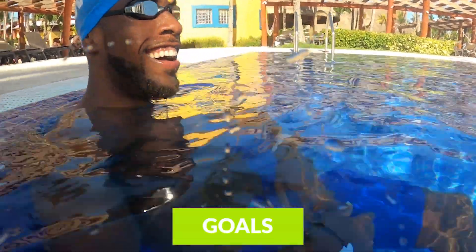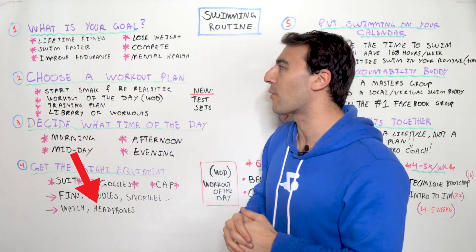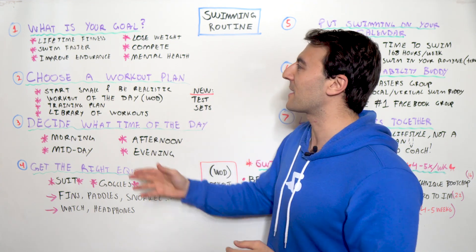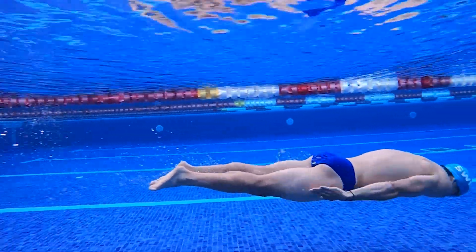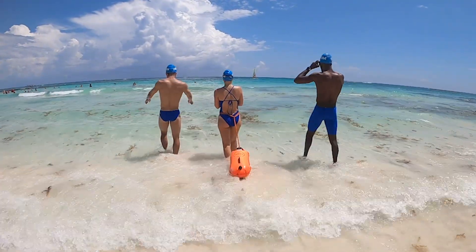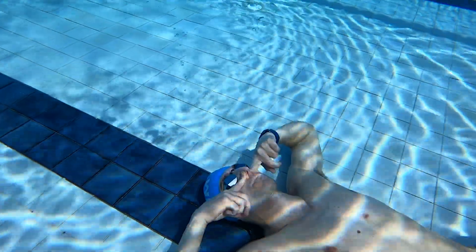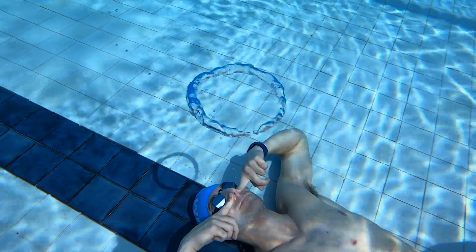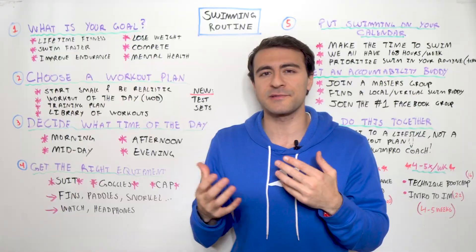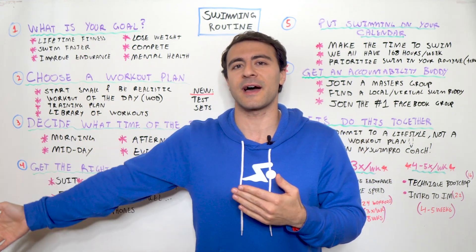Let's start with why you swim. Let me know down below in the comments why you're swimming — I put a few different options up here on the board. Maybe you swim for lifetime fitness, to swim faster, to compete, to do a triathlon, an open water race, or you're competing in the pool. Perhaps you're swimming to lose weight, improve endurance, or for mental clarity. Figuring out your swimming routine really starts with understanding what your goal is.